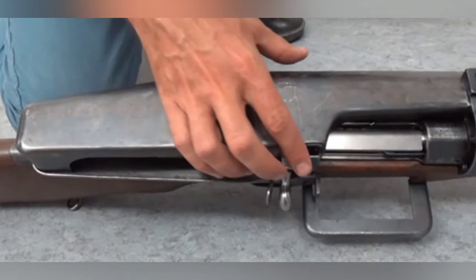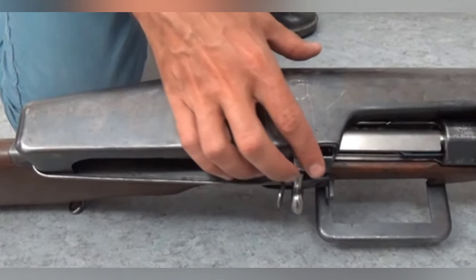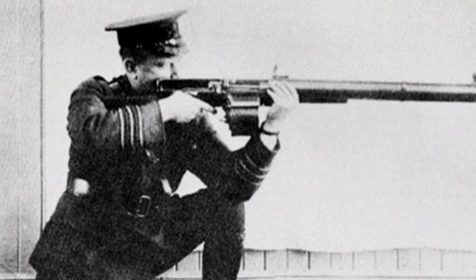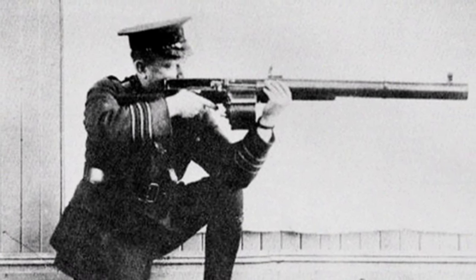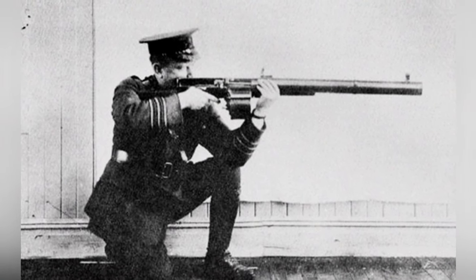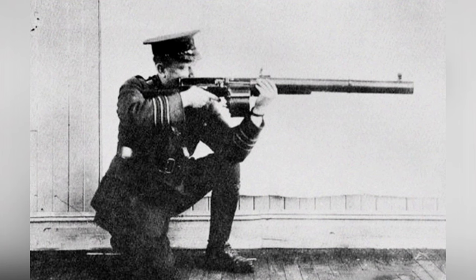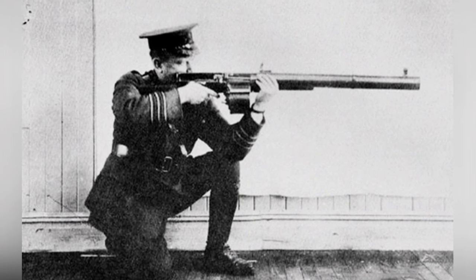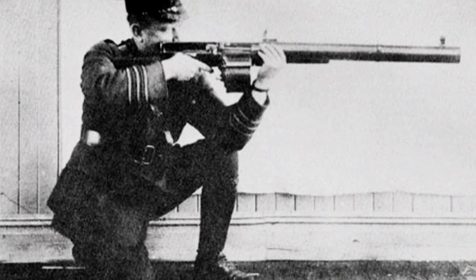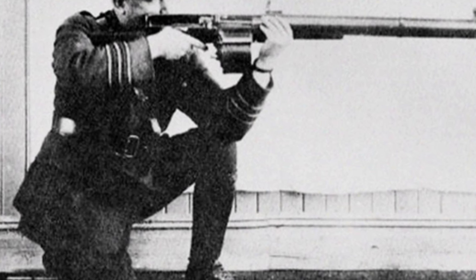The military officers responsible for overseeing the testing, as well as the soldiers who had used the rifle, highly praised it, acknowledging that the minor issues could easily be fixed during mass production. However, the lack of a semi-automatic firing mode was considered a major drawback. Despite the outstanding test results, the Holt automatic rifle did not enter into service smoothly, due to Holt's lack of connections, as he was just an ordinary engineer and blacksmith. The high-ranking officials had initially dismissed the rifle and remained indifferent, despite the test results.